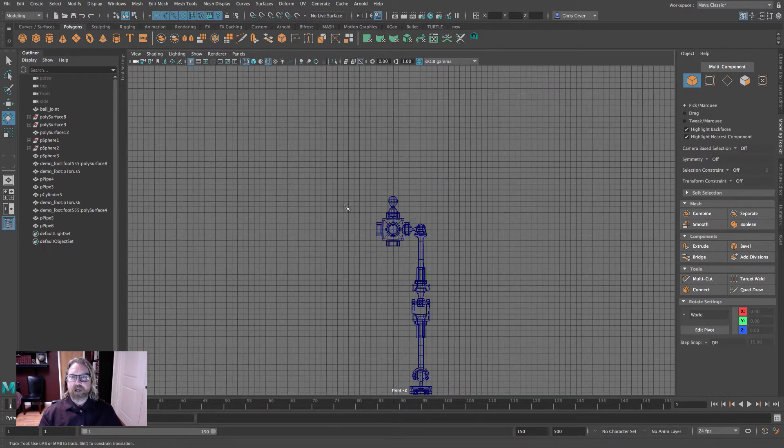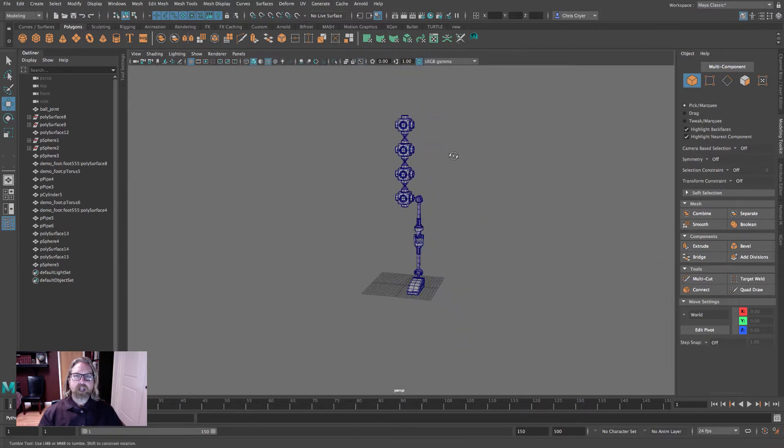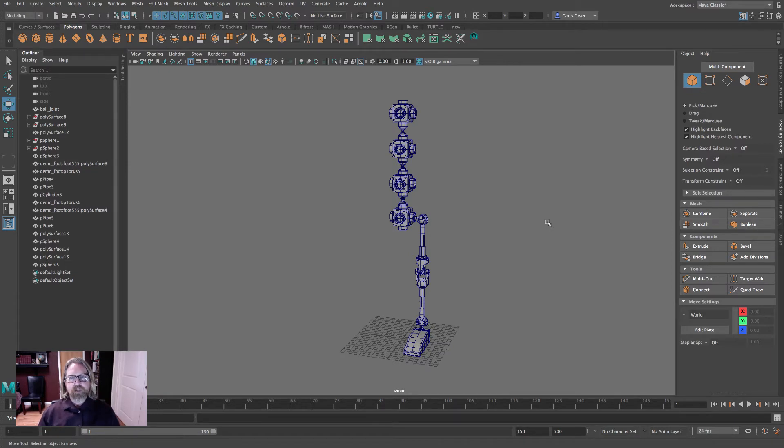Now let's duplicate our spine. We're going to have four of these, so we'll do it one at a time: duplicate and grid snap each one up to fit. Here are the four pieces of the spine — pelvis, lower torso, upper torso, and head. We'll parent some pieces on there to make it look more humanoid. We'll come back in the next section and duplicate the leg to create an arm. Be right back.